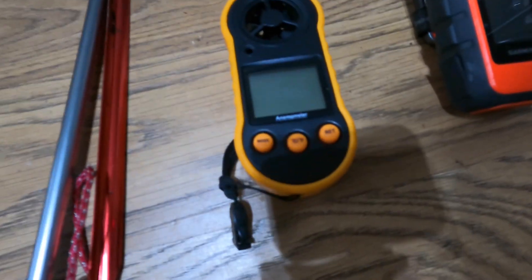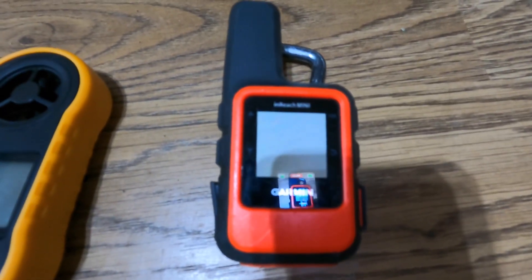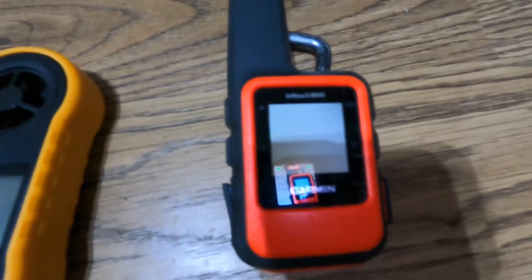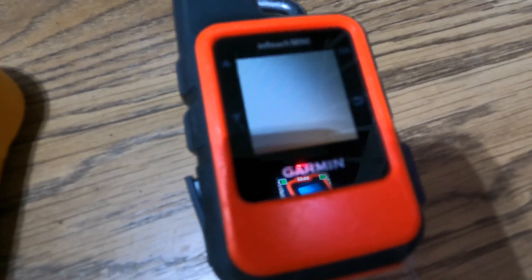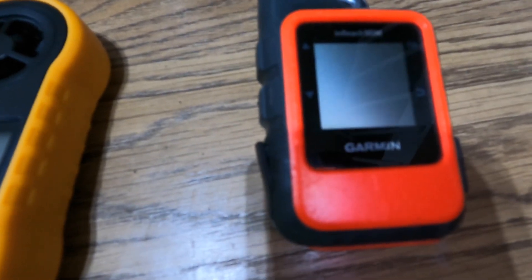I've got a wind gauge and a Garmin inReach Mini. That gives me satellite GPS — I can send and receive text messages, and it links up with the app on my phone so people at home know exactly where I am, and believe me it's accurate. It's got an SOS button on it — if you get into real trouble, that alerts the rescue people. I like it above any of the others because it's got a screen. If your phone stops working, you can still type a message on your inReach Mini — it's an absolute pain in the bum, but you can do it.